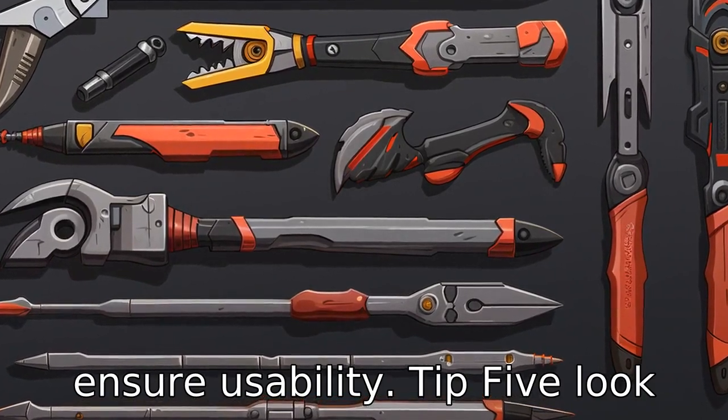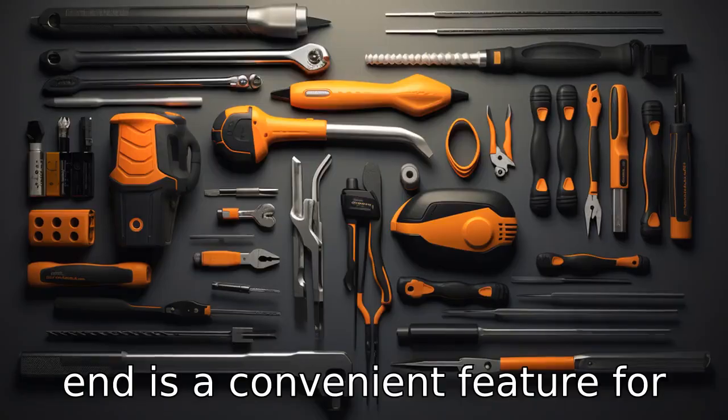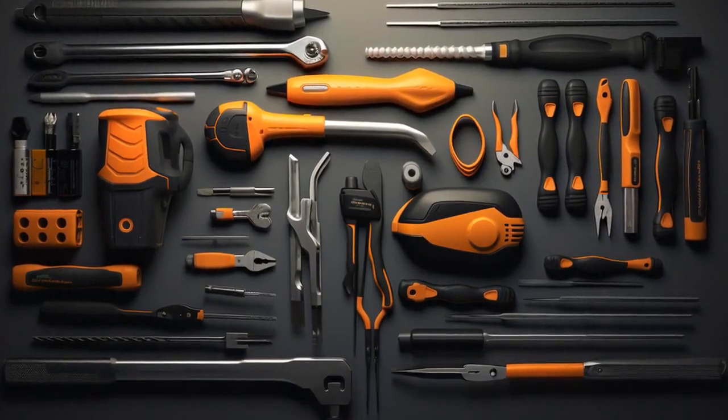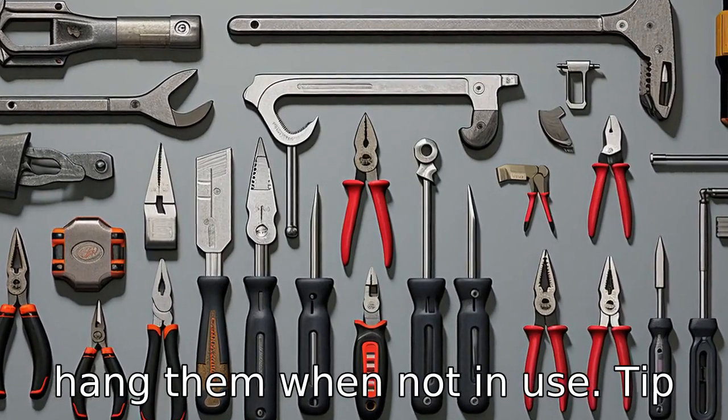Tip 5: Look for added features. Added features such as a magnet at the end is a convenient feature for picking up small metal items. Likewise, some grabbers come with a hook which can be used to hang them when not in use.